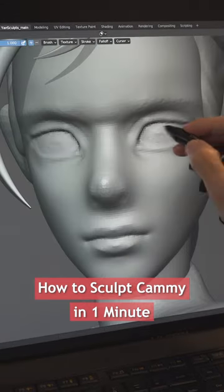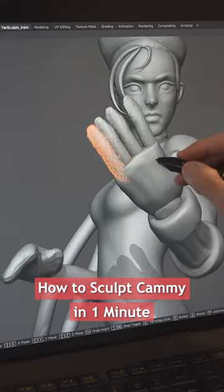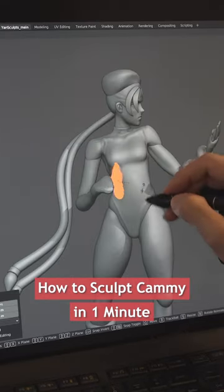Start carving her eyelids, her lips, her eyes and her nostrils. Sculpt her gauntlets, her gloves, then add her fingers. Duplicate and flip her hand, then place and adjust the fingers.